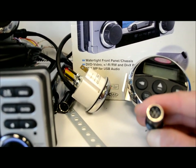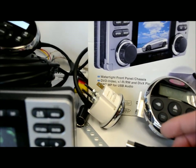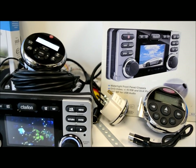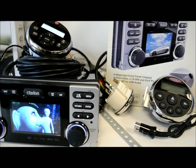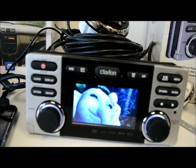One thing a lot of guys get caught on: the plug on the old remotes is different from the plug on the new ones. So if you're thinking you can go backwards-compatible from the older system to the new stuff, think again. You'll have to rewire — it's not going to happen otherwise.